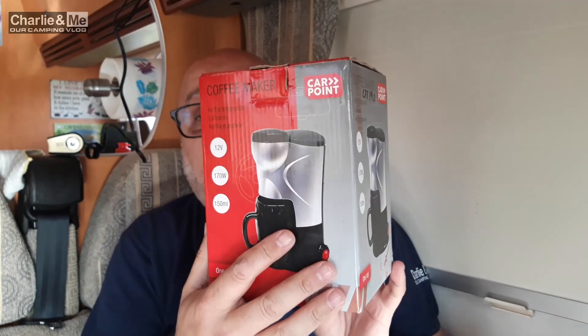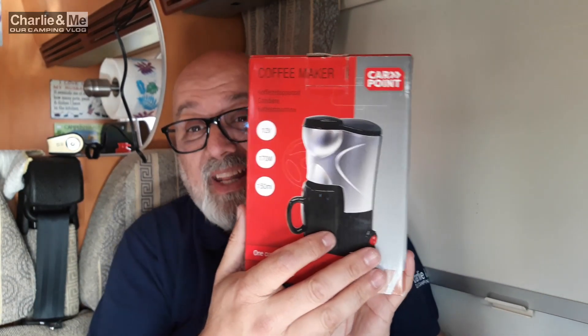Today — this isn't really my thing — but there are members of the Camping Crew who love their coffee. If you love your coffee, seemingly this Carpoint coffee maker is the thing for you. It's 12 volt, it works on a cigarette lighter, it's 170 watts which I think works out at about four amps, and it's 150 milliliters. Basically that is one coffee, but the coffee people tell me that when it's made — not instant coffee — that's a nice shot of coffee.